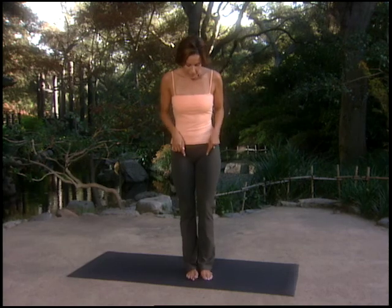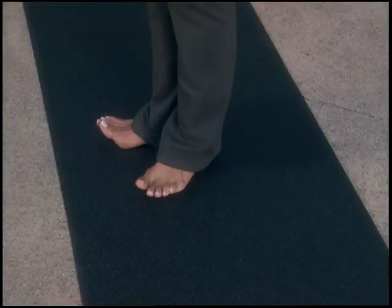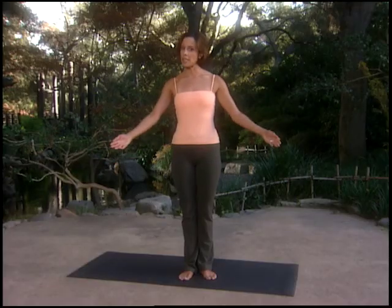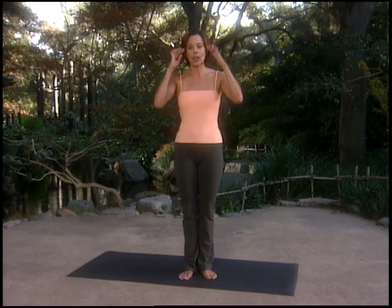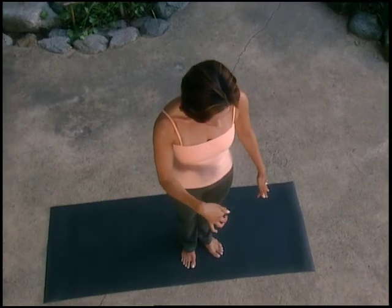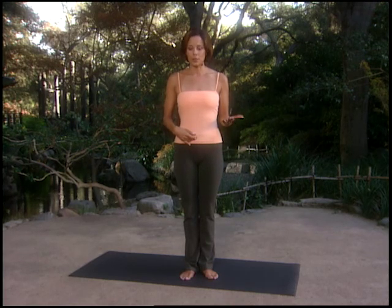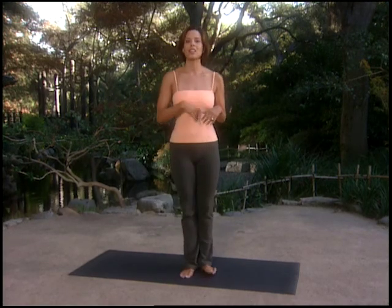Let's talk about Pilates stance, because I'm going to be saying that a lot. Stand with your legs and feet together, rock back onto your heels, lift your toes, and place them out a little bit — about a three-inch gap between the two feet with heels still together. That's Pilates stance. It allows you to stack your bones along a plumb line. If you're using your powerhouse, standing is actually quite easy. Try it next time you're stuck standing in line somewhere.